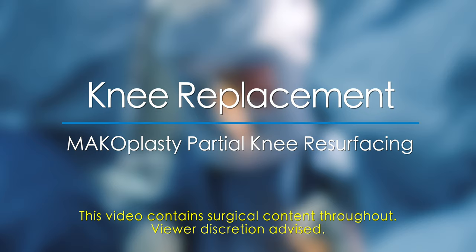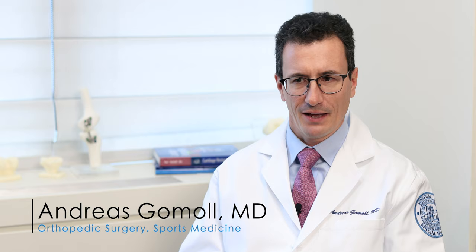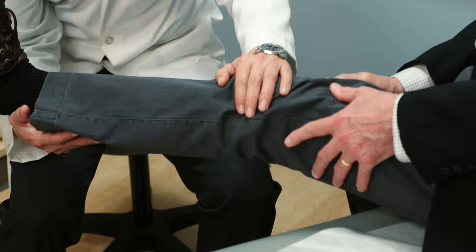Preserving your options is really important when you're young, so ideally I try to avoid knee replacements if I can. There are some patients who have bone-on-bone arthritis — they've had multiple operations, they've failed, and they're tired. They want something like a knee replacement, and when to cross over, that's a longer discussion.